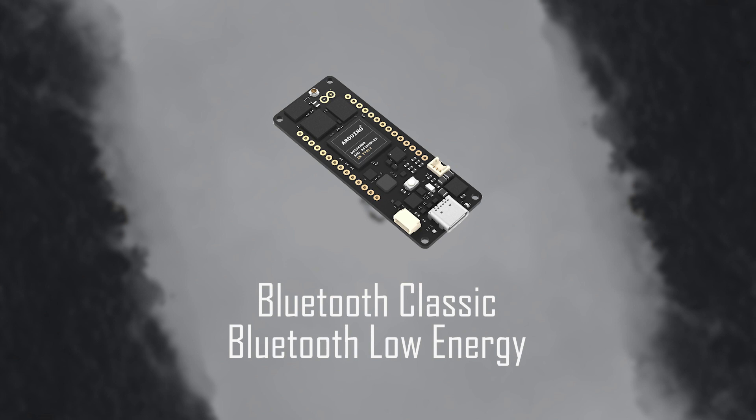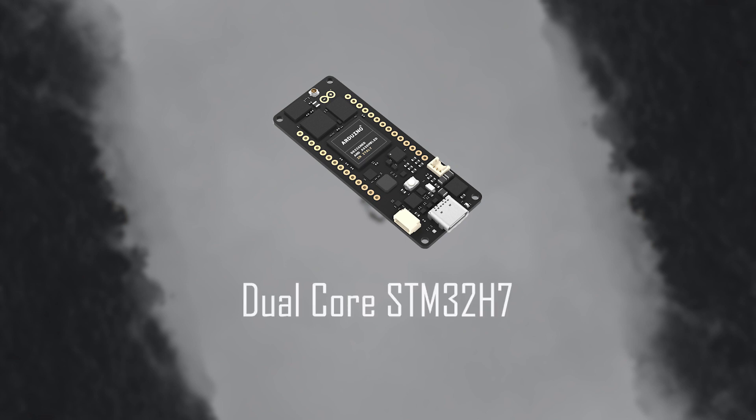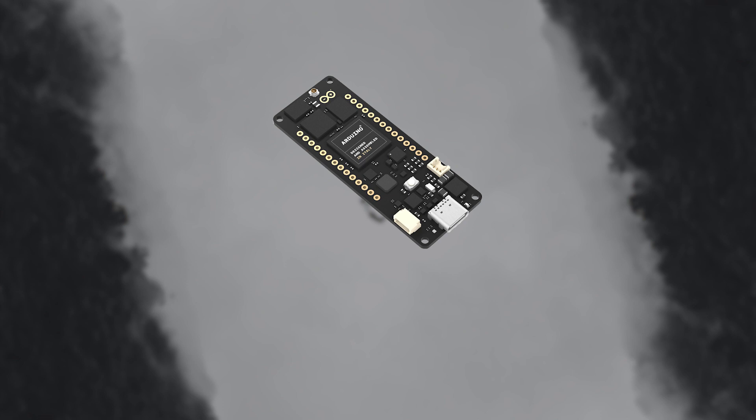Now the performance of the Arduino Portenta H7 is the most crucial part. The board consists of a dual-core STM32 H7 processor including a Cortex-M7 running at 480 MHz and a Cortex-M4 running at 240 MHz. If you have a big project ahead or need a lot of computing power, then the Portenta H7 will deliver — most importantly for AI-related topics and low-power machine learning, where the Portenta H7 should shine in its potential.